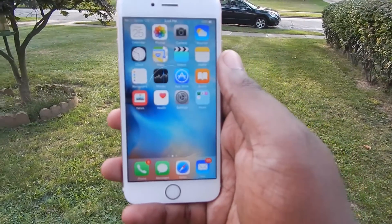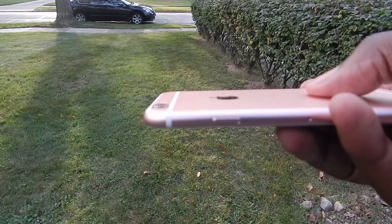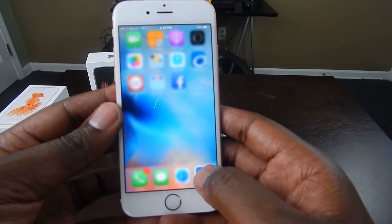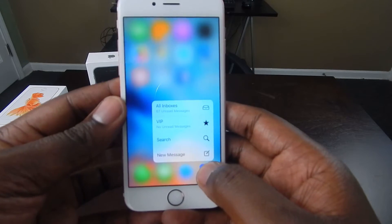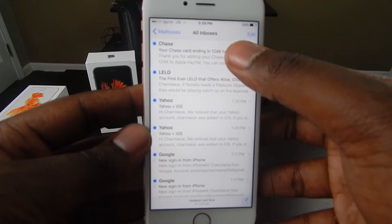The last thing I want to talk about is the new 3D Touch. This feature is the reason that the iPhone has gotten a little bit thicker this year. 3D Touch allows you to apply pressure in order to interact with the software. As of right now, the OS is the only thing that takes advantage of this.